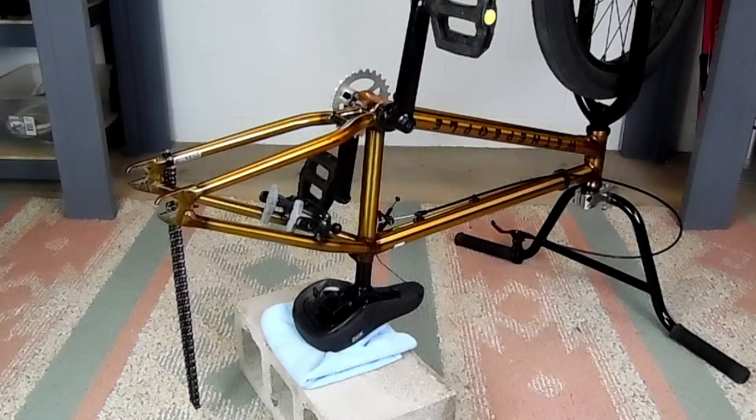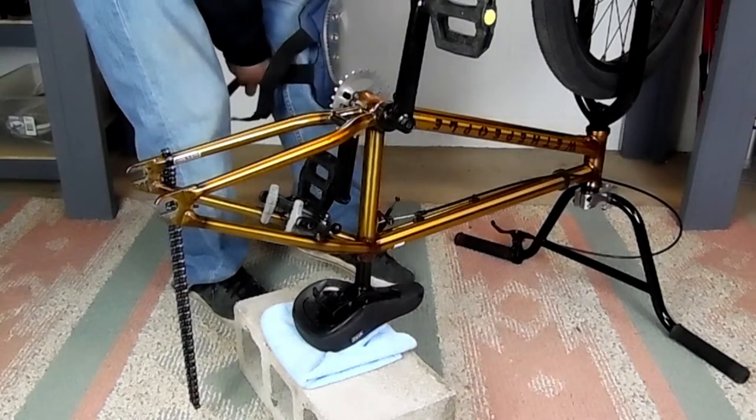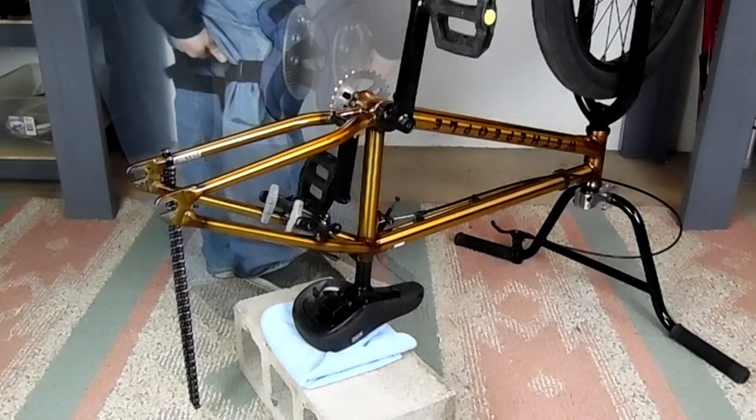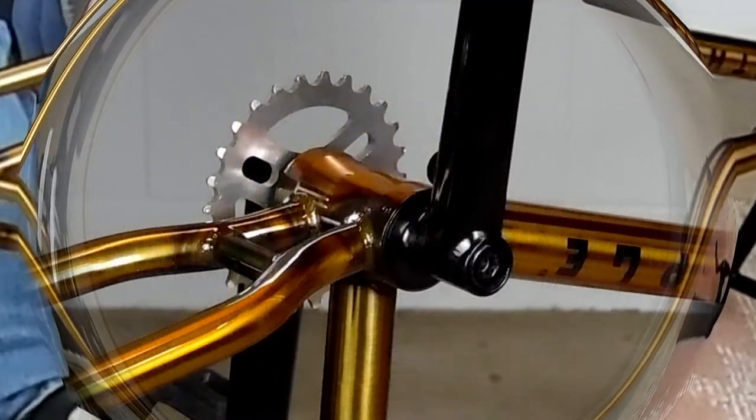The first thing we need to do is remove the 3-piece crank. Without a bike stand, I've found that the best method is to put the bike upside down and prop up the seat. Then you're going to want to put on knee pads with a hard shell — and you'll see why in a minute.